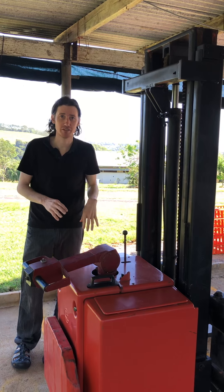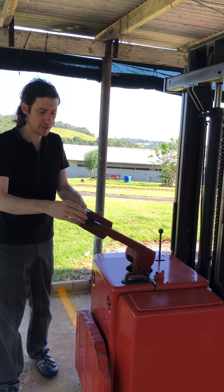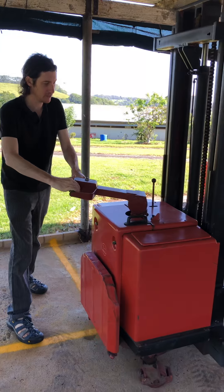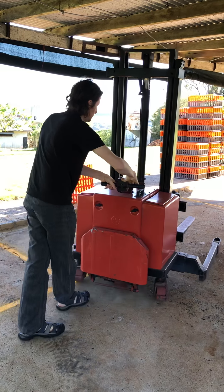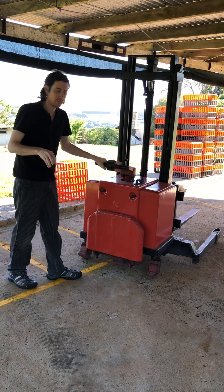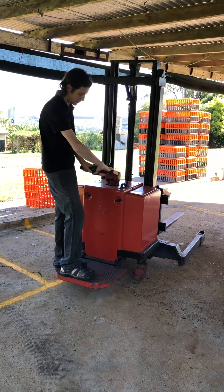When going forward, just hold on to the steering wheel, which you can turn to rotate and steer. For reversing, please use the footstand — if you are reversing, stand on the footstand and then use the steering.